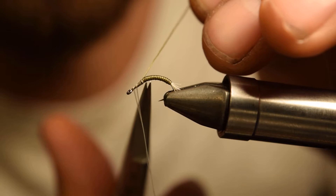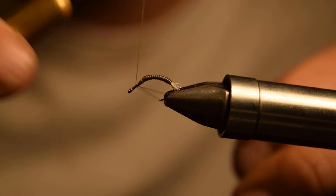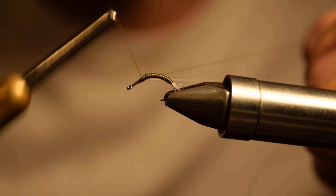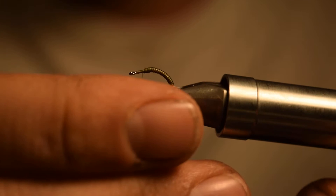You can see that creates a nice segmentation effect. Now we're going to switch threads to a Uni Dot thread — I have another bobbin already ready here. I just kind of wrap out over my white thread and then cut that off. Now we can reorient our hook in the vise so that the shank is nice and flat.